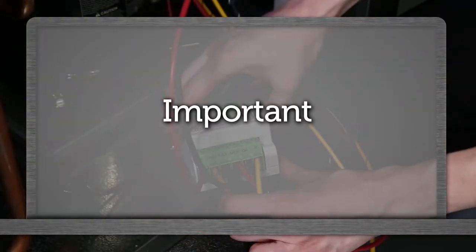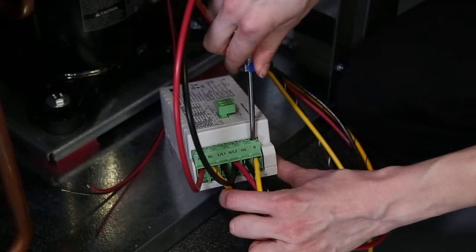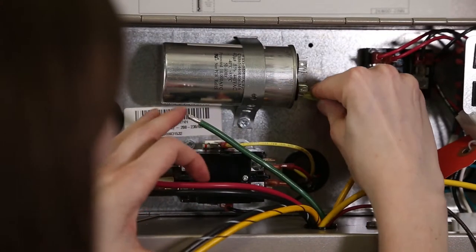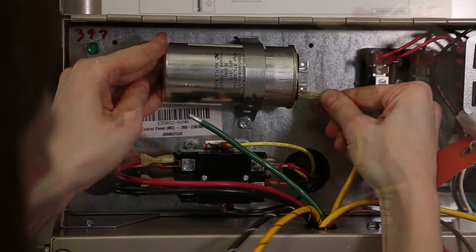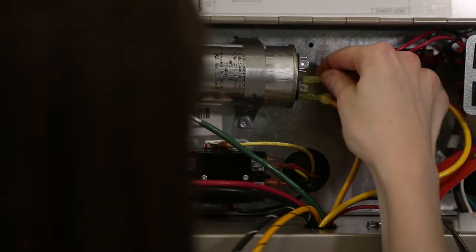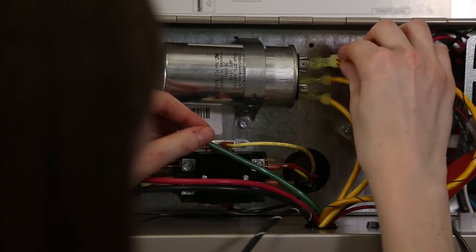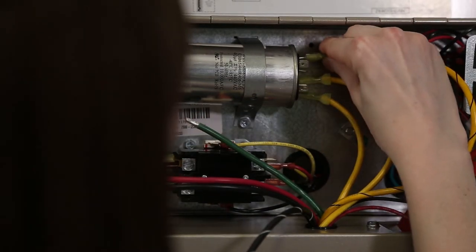Important: the solid yellow 10 gauge wire that runs from the S terminal on the soft start module to the capacitor must go to the same side of the capacitor as the solid yellow 10 gauge start wire from the compressor goes to. The yellow 10 gauge wire with the black stripe connects to the opposite side of the capacitor.